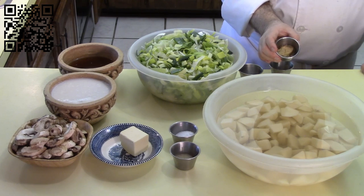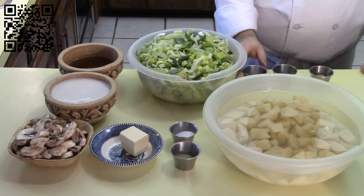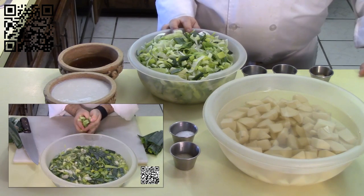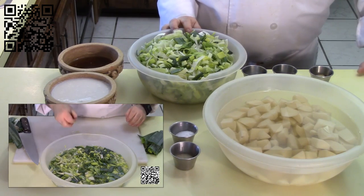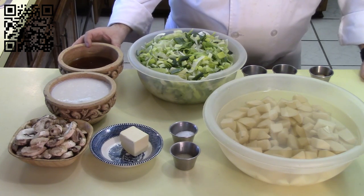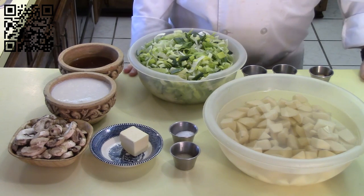You'll also need one one-inch piece of ginger, shredded; one teaspoon of white pepper; one teaspoon of sea salt; four leeks, sliced and washed — there's a video tutorial linked in the description on how to properly wash leeks to get all the dirt out. You'll also need one cup of vegetable broth and two cups of unsweetened, unflavored coconut milk, plus additional white pepper and sea salt to taste.